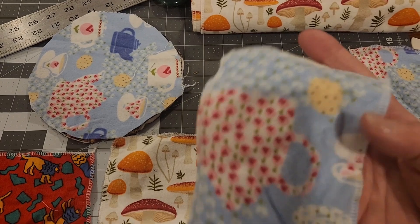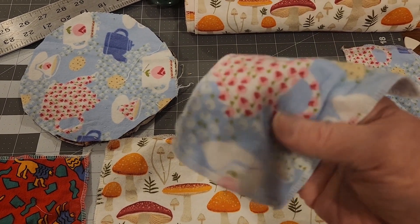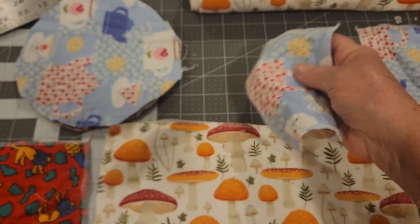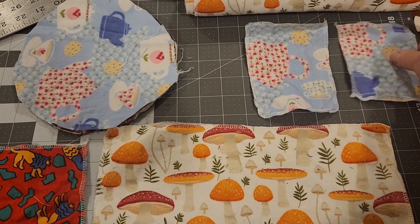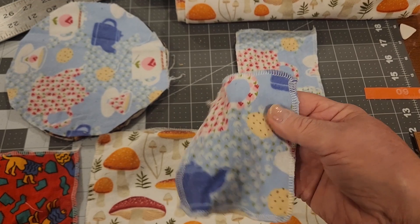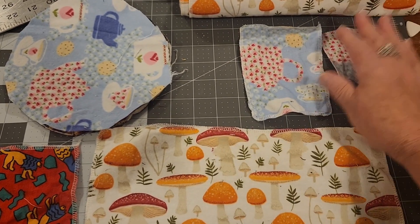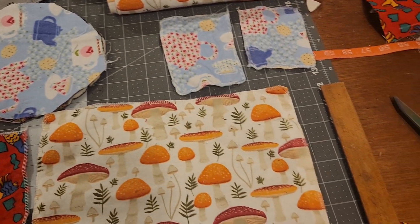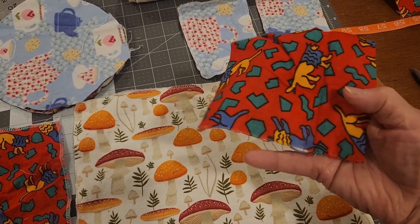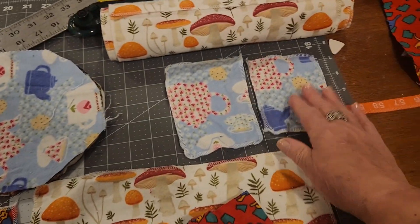I also made some makeup remover pads. Flannel is very soft for your skin, or if you want to apply some medication onto your face, astringent, or toner. These little squares are 4 by 5, and this one's 4 by 4.